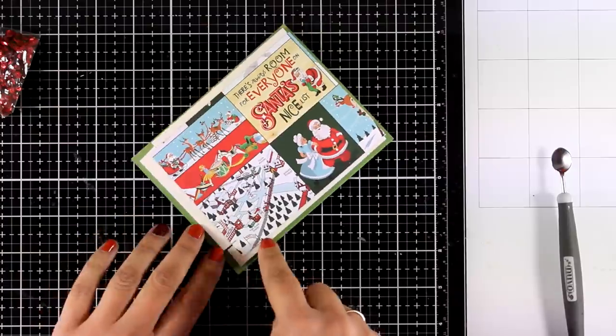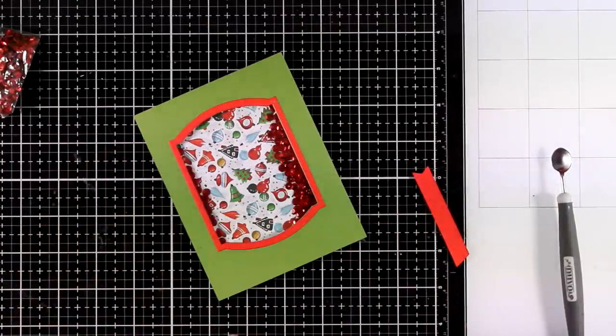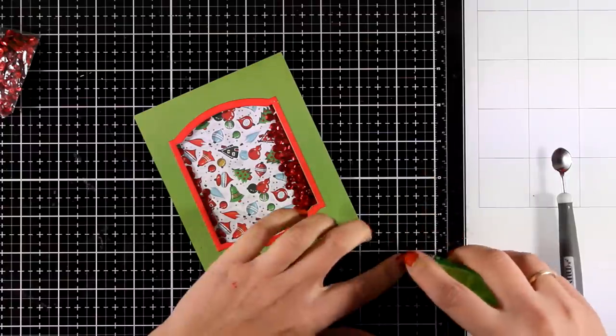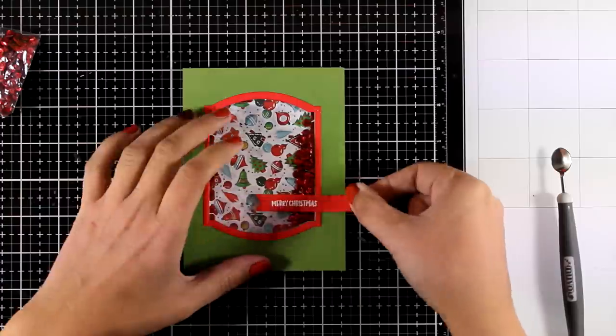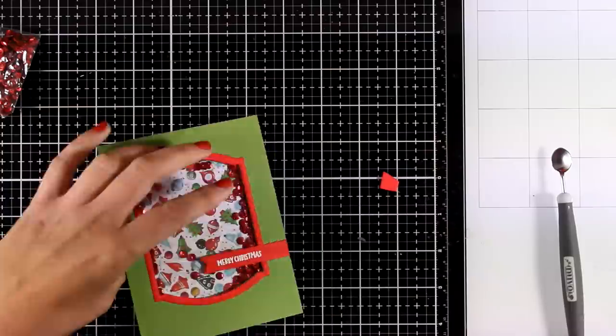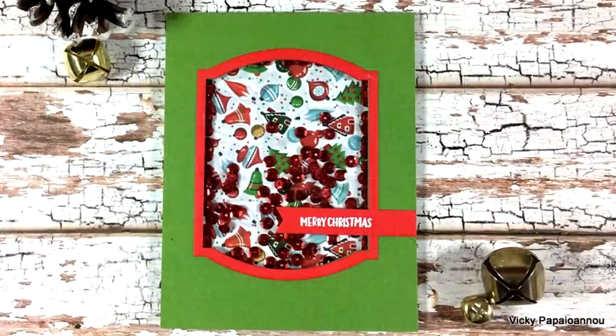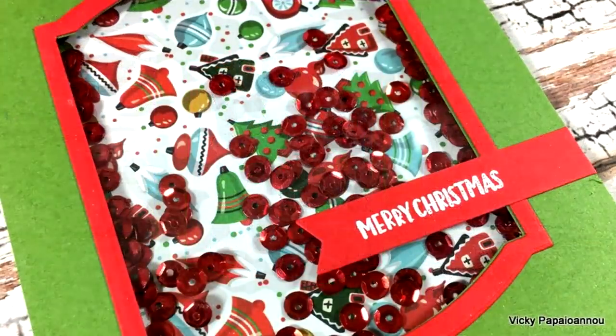I'm going to peel off the backing and cover it up with a piece of pattern paper I've already cut to size — I had to sacrifice some of the lovely pattern paper at the back. All I have to do is stick this on top of a card base, and as the sentiment I went with 'Merry Christmas,' already white embossed on a piece of red cardstock. It's quick and simple to create, but with this lovely pattern paper at the back as well as the sequins, you don't really need to add a lot.